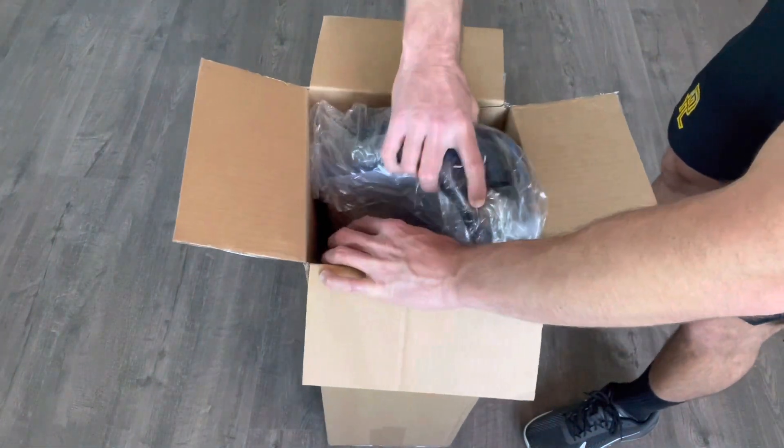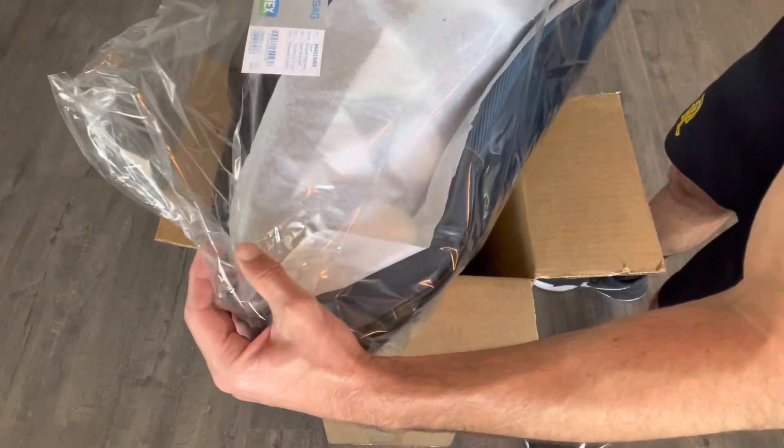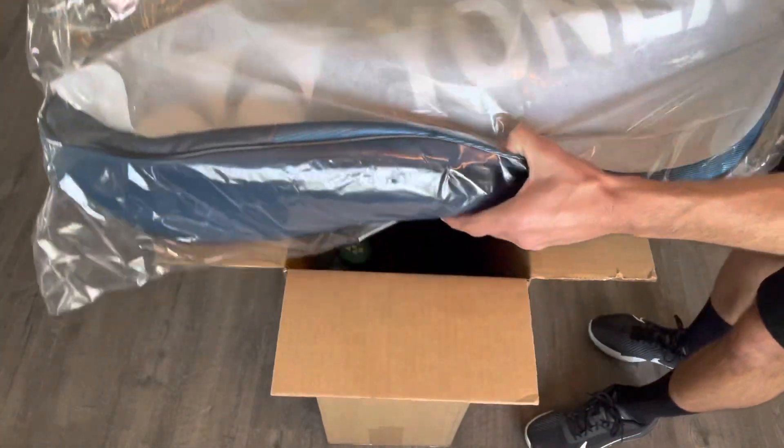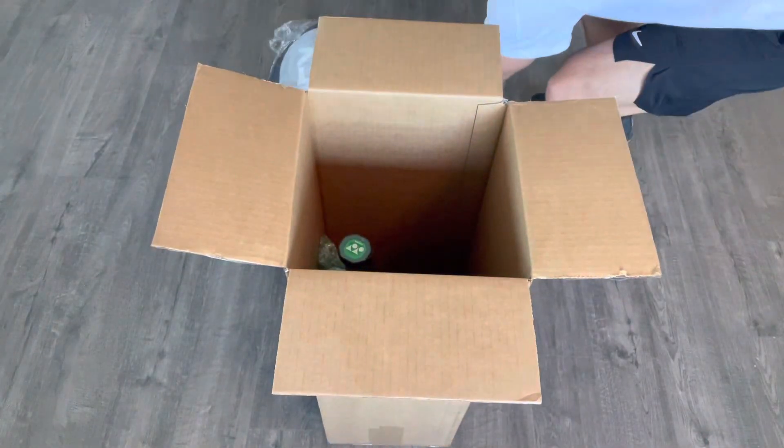Looks like there's a bag — a nice Yonex bag. I'm not sure, that looks like maybe a six-pack, possibly a nine-pack bag.